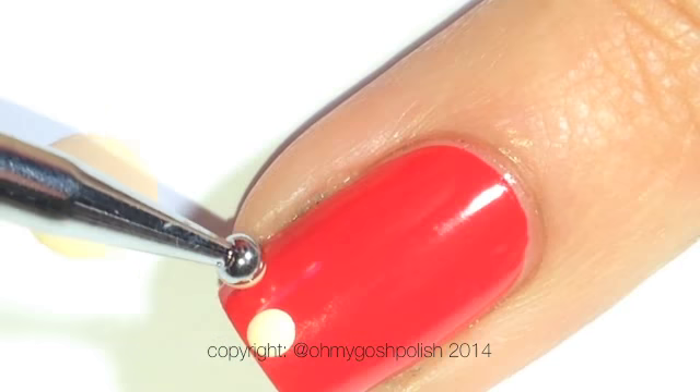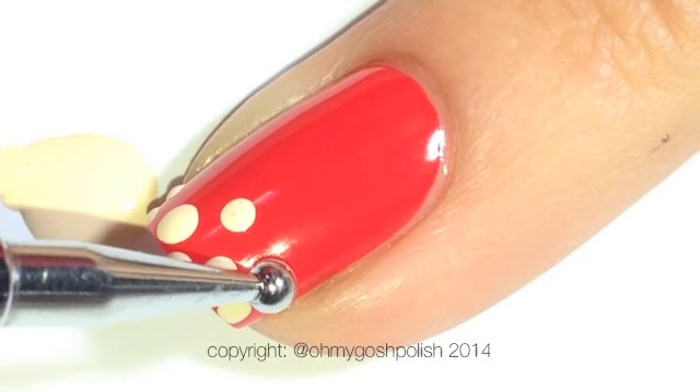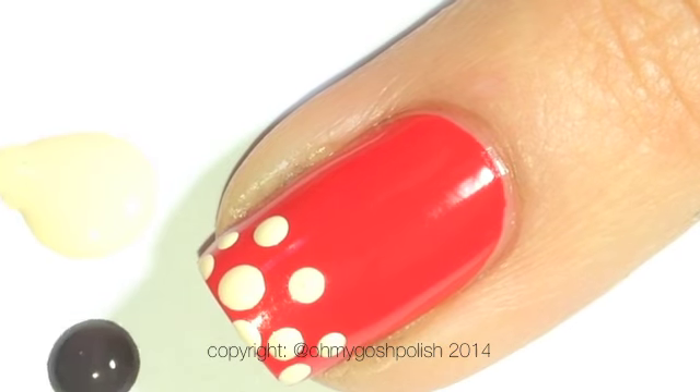Once your base colour is dry you want to come in with your dots for your French Dot-A-Cure. On the red nail we're using the cream and the dark chocolate, and as we go further you'll see that we're changing them up depending on what the base colour is.